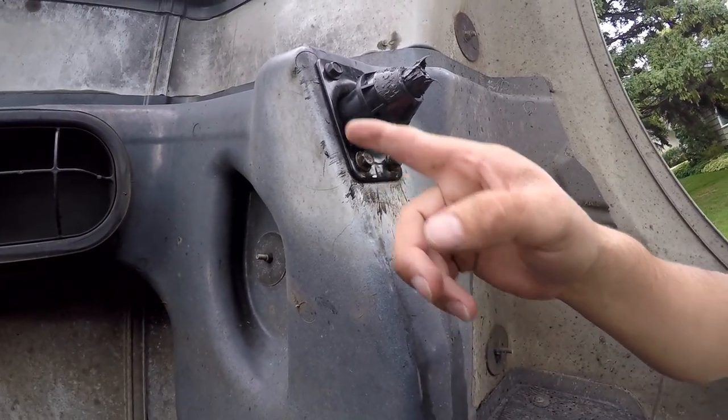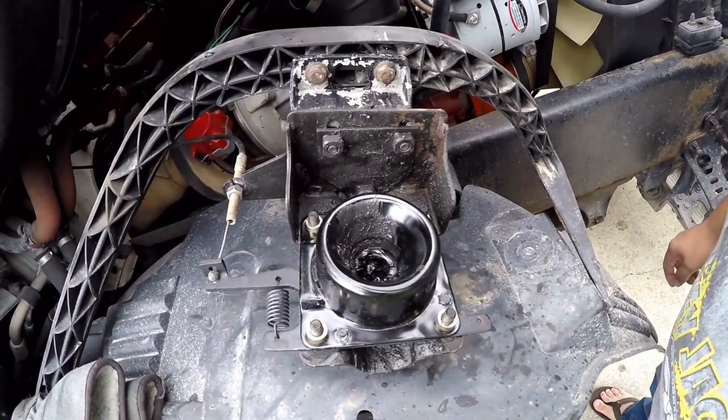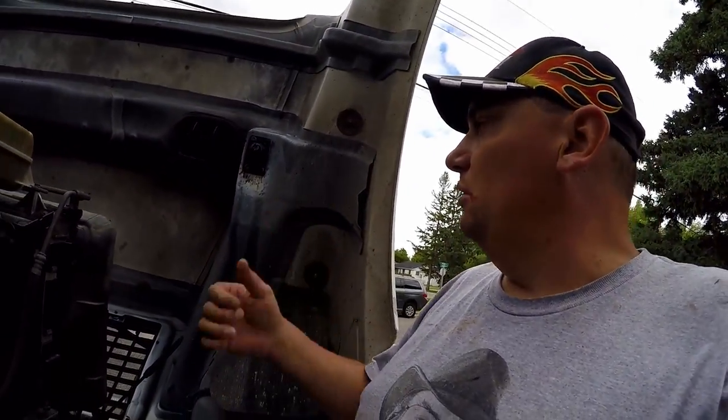Just four bolts right there, although one top one is kind of missing right now, but it wasn't in there when I took it out either. I got a new locking mechanism in there because when I was driving down the road last week it kept popping open every once in a while. I tried just replacing one before and it wasn't doing the job, so I got both of them replaced.